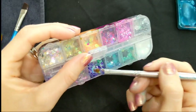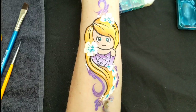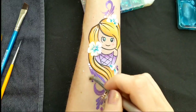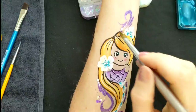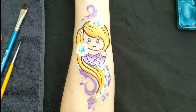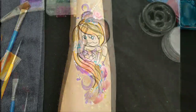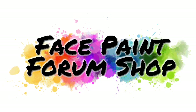The last step is the glitter. I love this purpley iridescent glitter which goes perfect for Rapunzel and matches the line work colour really well — just paint that on all around the edges. You can use this design to do any of the princesses, just change up the hair colour, dress colour, line work, and glitter. This is my version of Belle in the same design format. I hope you enjoyed the tutorial today — thank you for watching, and don't forget to check out Face Paint Forum Shop for all your supplies.